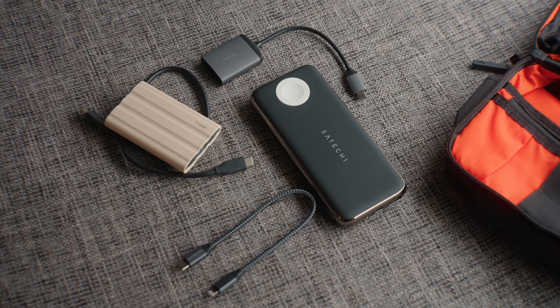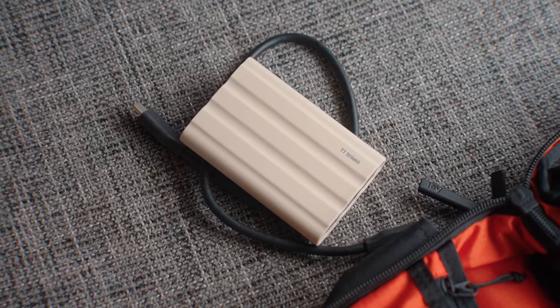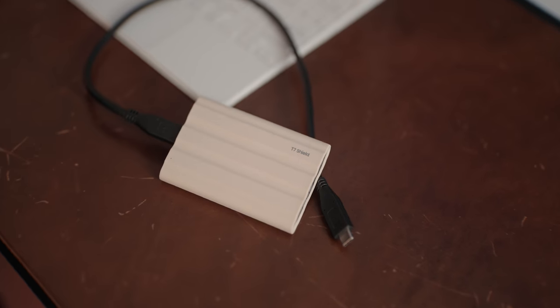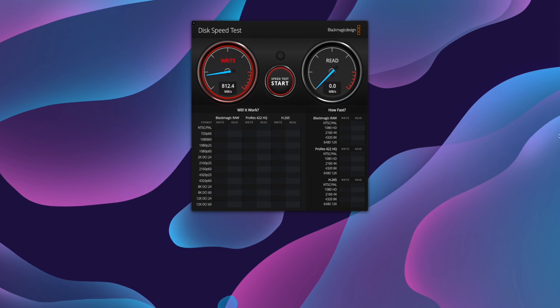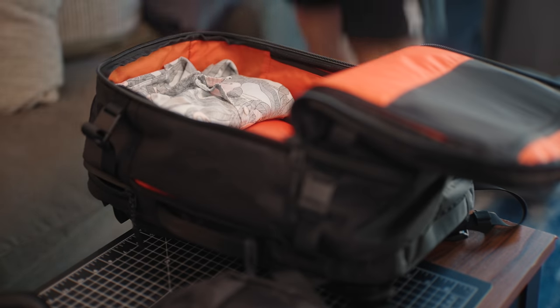I also have the Satechi Quattro all-in-one battery bank, which has a built-in Apple Watch charger, built-in wireless charger on top, plus USB-C and USB-A ports. Then there's their USB-C to SD card reader for my Blade 14 or iPad Pro to transfer photos from the Sony a7 IV. I also have the new Samsung T7 Shield — a rugged external SSD with a rubber exterior, IP65 water and dust resistance, and drop resistance. It uses USB-C and has transfer rates of about 750 to 850 megabytes per second read and write. It's small, portable, rugged, and fits perfectly inside the kit bag.